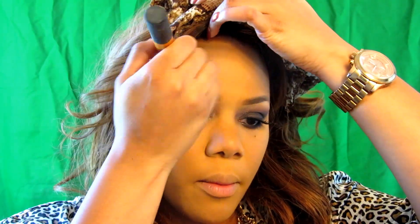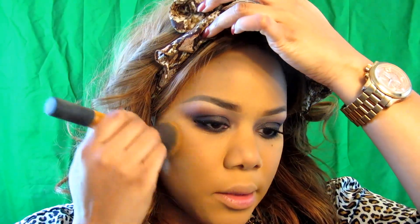Her skin was very, very glowy. So what I'm going to do is warm up my skin a bit with this matte tan — it's a micro smooth finishing powder from Sephora. I'm just going to dust that all over to give me a warm feel, kind of warm me up before I start to contour, highlight, and stuff like that.